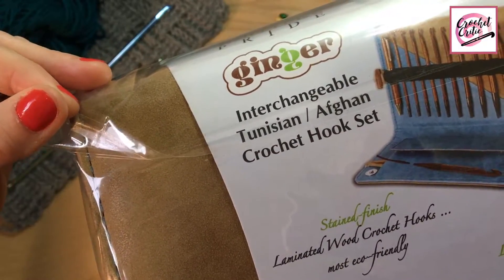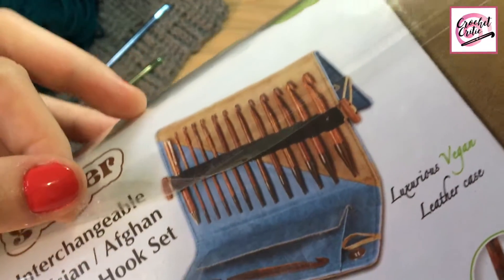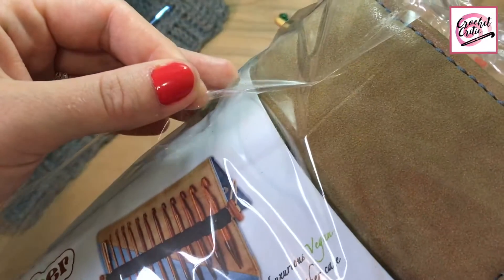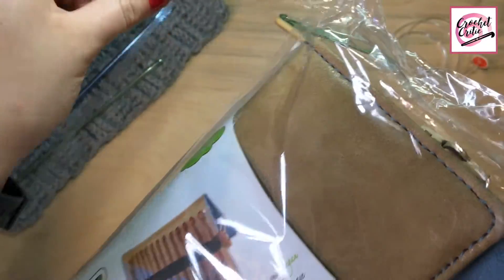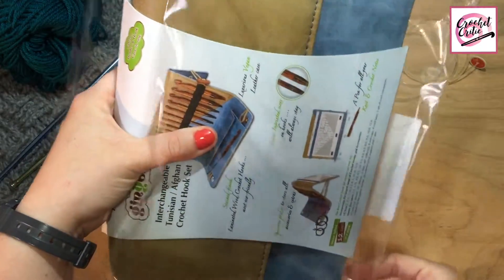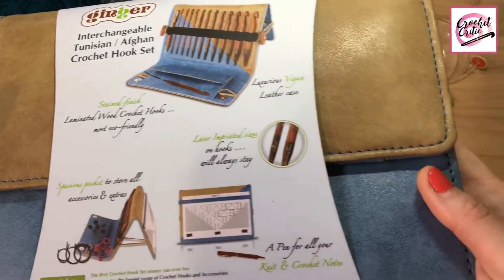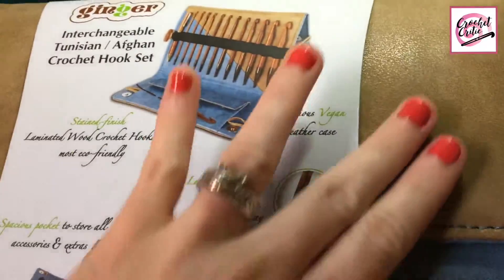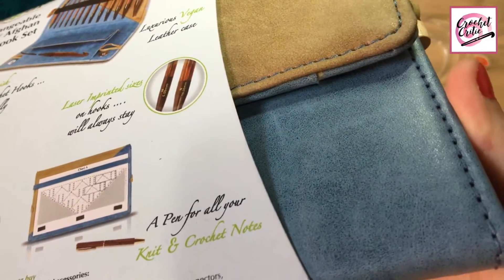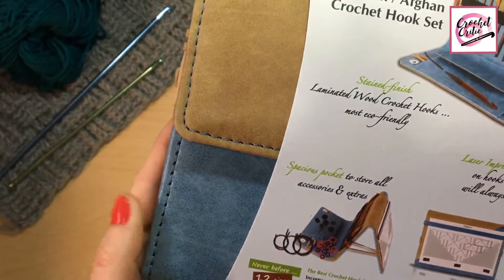Oh my God. I wanted to cry. But oh, look at that — that is so nice. It feels like a nice purse. It smells really good. And you can tell it's fake leather — it's not real or anything, but it looks real. Let's take this off.